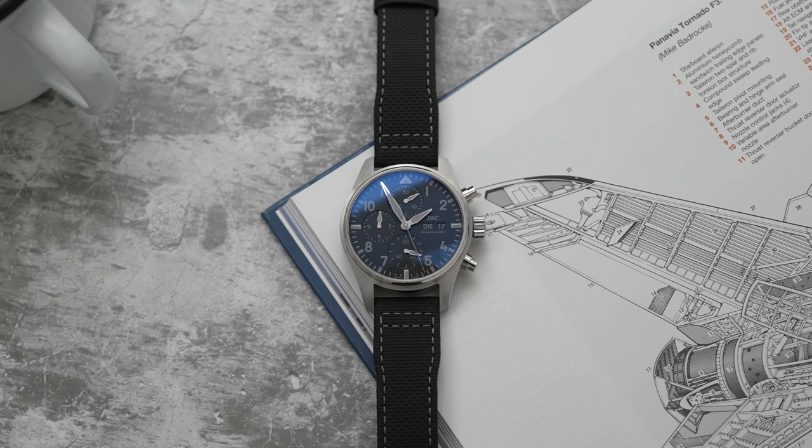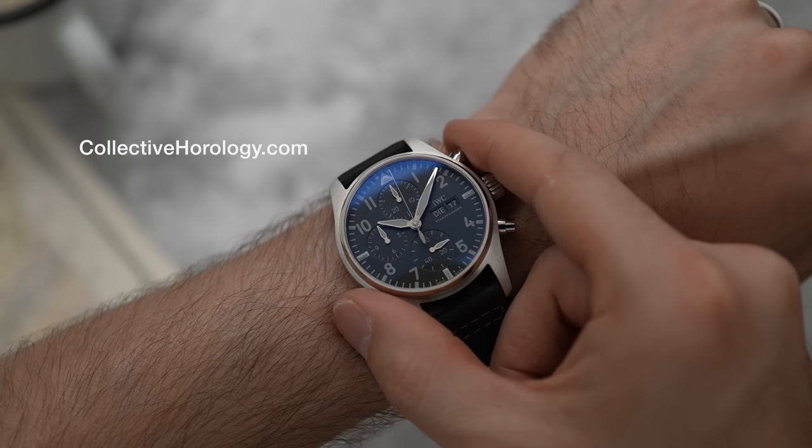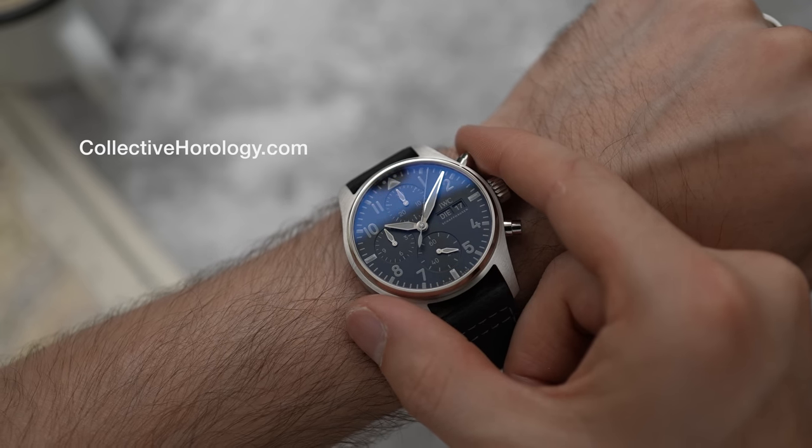There are going to be 125 of these and you can only get them through Collective Horology. If you want to learn more about this watch or about how to become a member, jump over to CollectiveHorology.com.